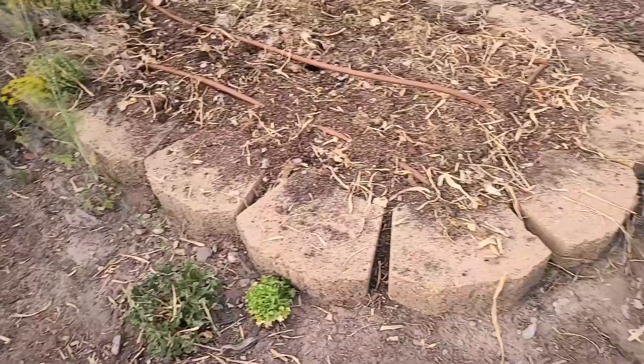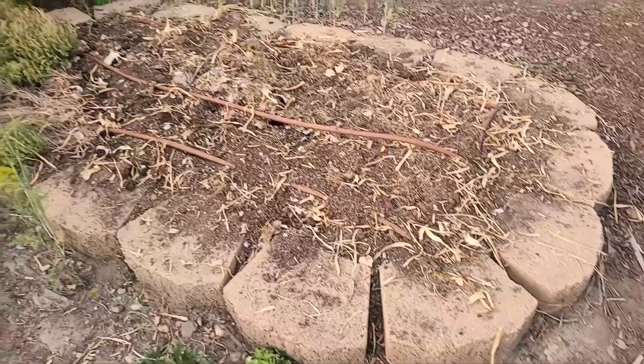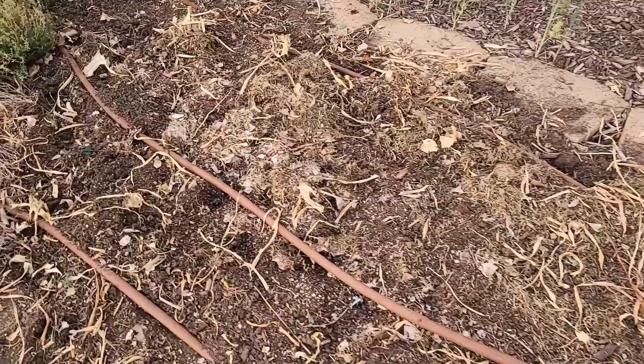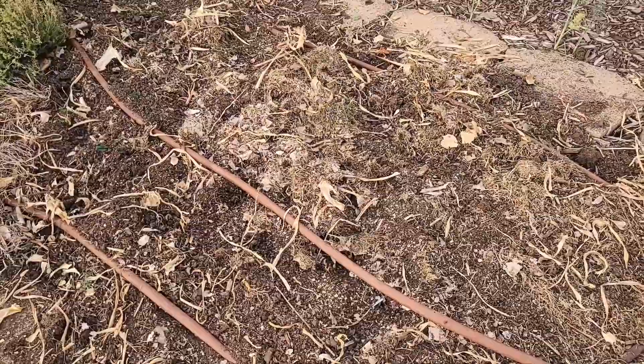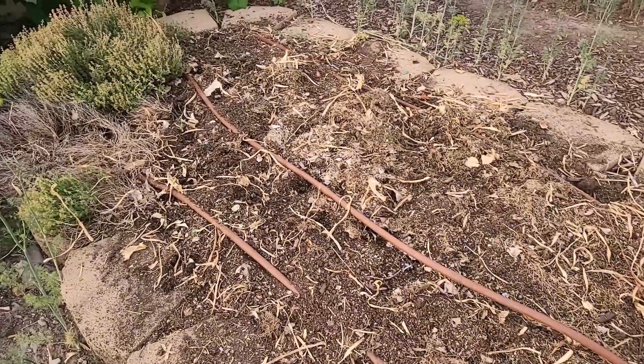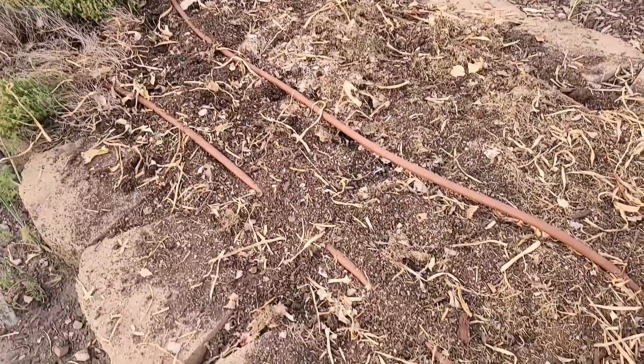This is what the bed looks like post garlic harvest. There's a lot of frass in here, and there's some old grass and leaves that we used to mulch the bed. So I'm going to take my irrigation and fold it back so that I can fork some of this stuff into the soil so it can start decomposing.